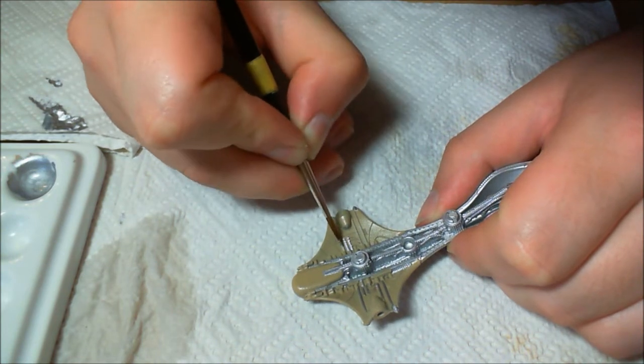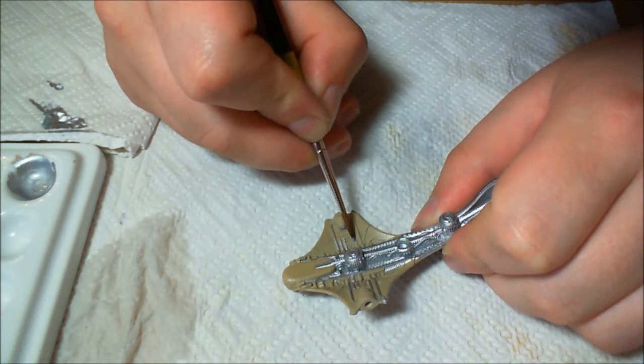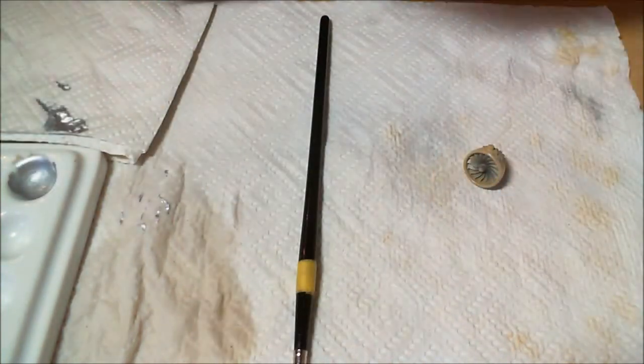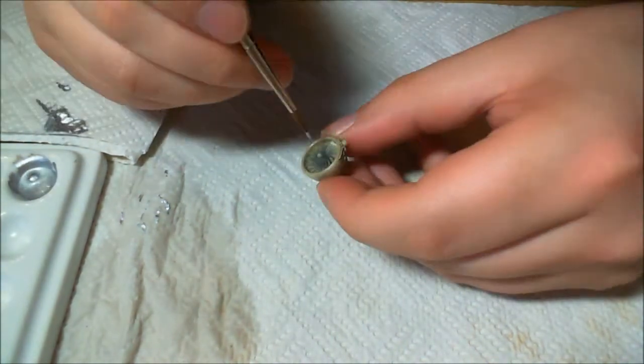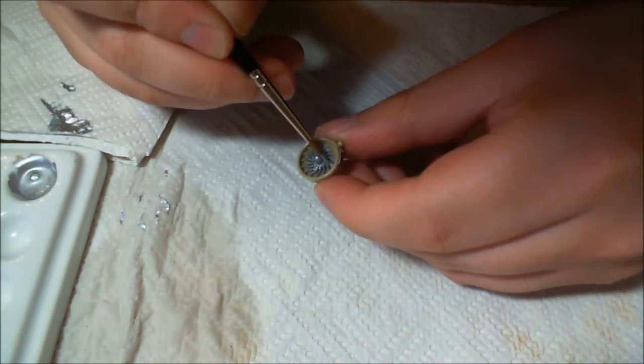If anyone has a preference on what kind of video you'd like to see painted next, just let me know because I haven't touched any of the other miniatures yet — they haven't even been primed. I started with the dropship because it looked the most fun to paint and I could nail down the painting method.